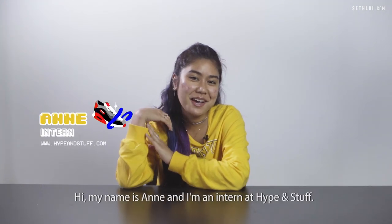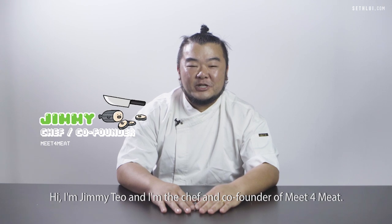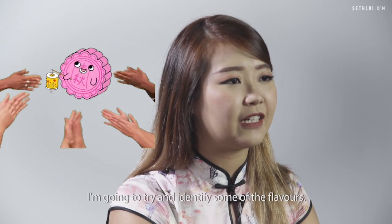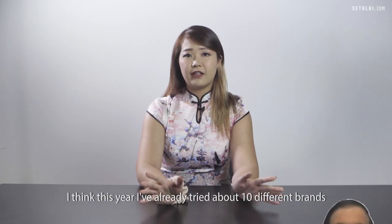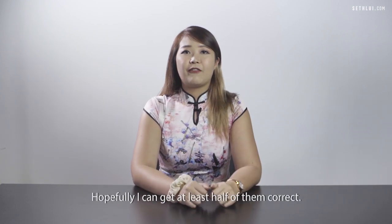Hi, my name is Anne and I'm an intern at Hype & Stuff. Hi, I'm Jimmy Teo, I'm the chef and co-founder of Meat4Meat. So I think today we're going to try some Snow Skin Mooncake. I'm going to try and identify some of the flavours. I think this year I've already tried about 10 different brands of mooncake, so hopefully I can get at least half of them correct.